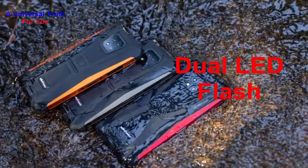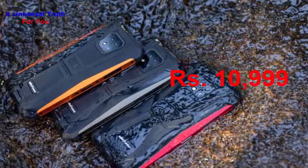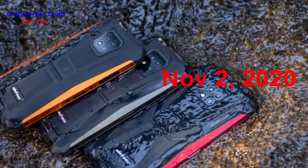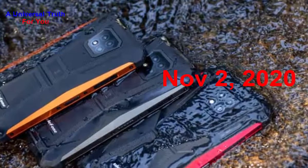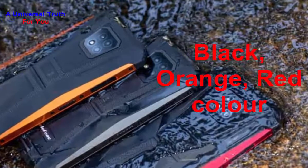Now the most important thing you need to know: the Ulefone Armor 8 price in India is expected to be Rs. 10,999. It is expected to be launched on November 2, 2020. This is the 4 GB RAM and 64 GB internal storage variant, which is expected to be available in black, orange, and red colors.